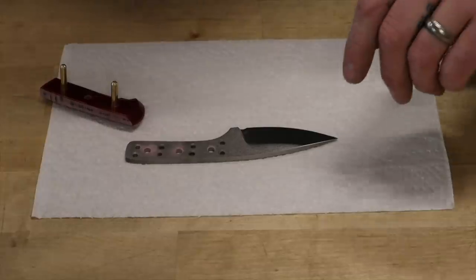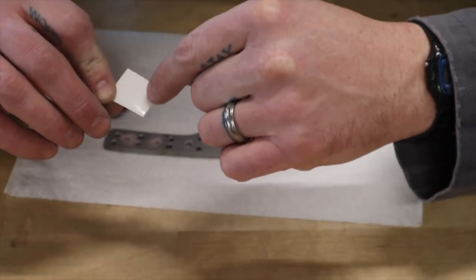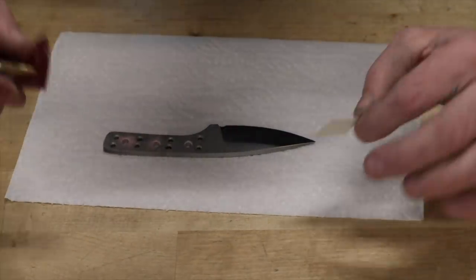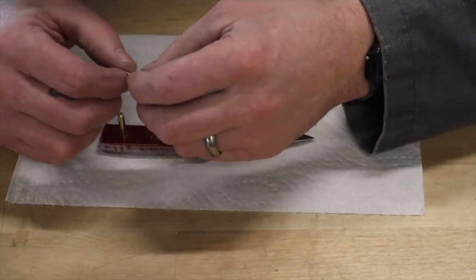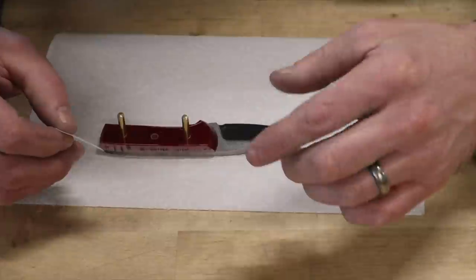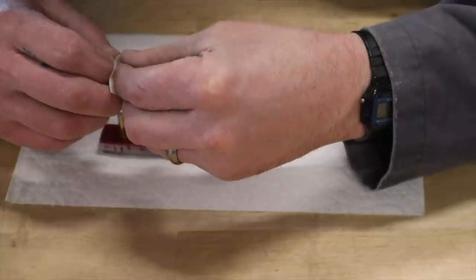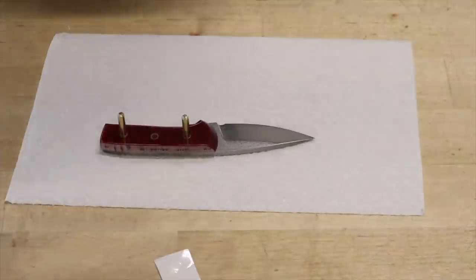Now we're going to put our stencil on. I use a little vinyl cutter to cut out my logo in clear vinyl. The nice thing with clear vinyl is it lets you accurately locate it on the blade. I like to do this ahead of time so the logo-to-blade relationship is lined up in advance, rather than guessing after the handle's glued on. Also, if I accidentally etch or mark some other part of the blade, I'd rather find that out now so I can clean it up.